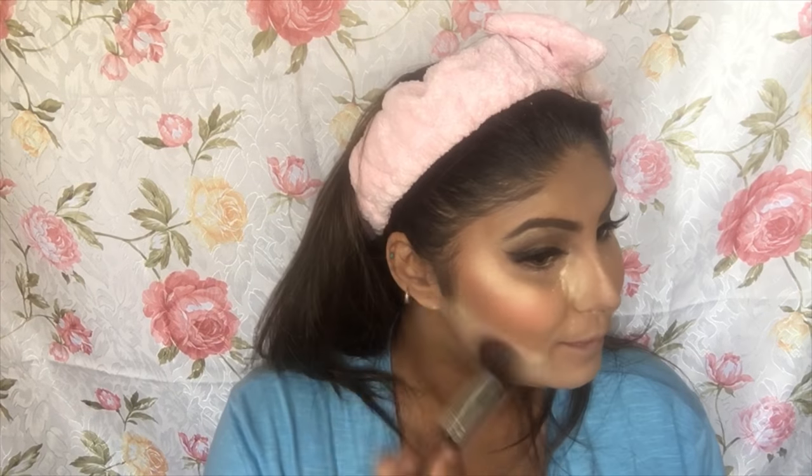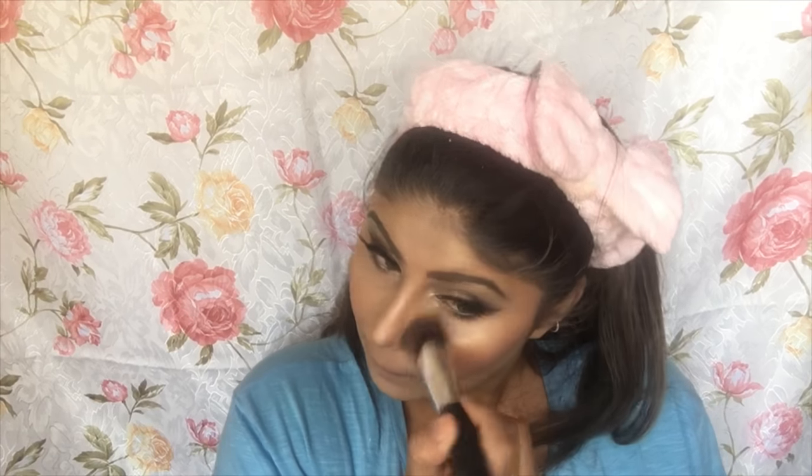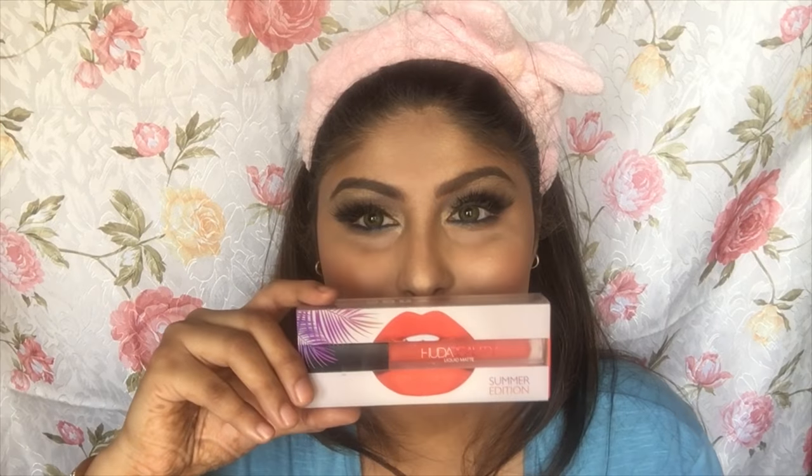Now I'm dusting off all the excess baking powder from my face using a big brush. This completes the entire face makeup. I'm lining my lips with the Incolor lip liner in the shade orange, and then applying a beautiful Huda Beauty lipstick in the shade Mama Sita.